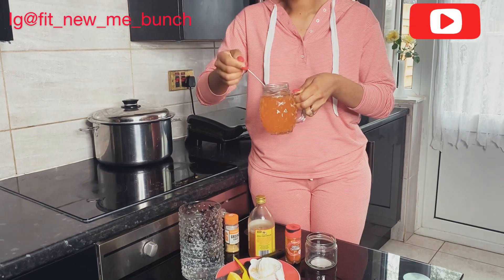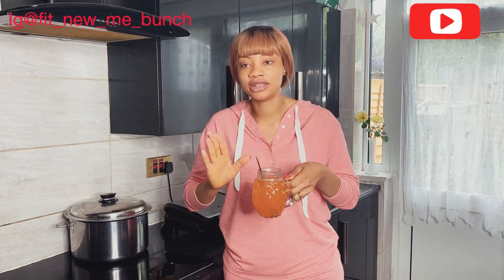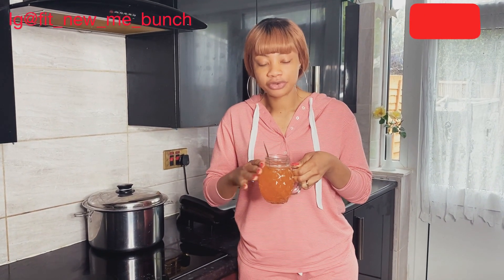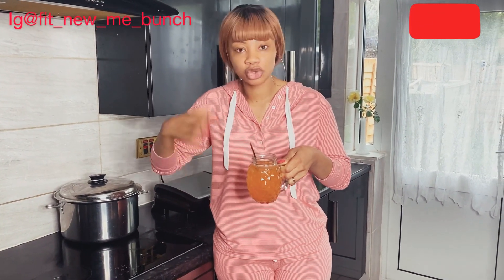Drink this on an empty stomach in the morning before anything — even before you brush your teeth. And if you're going for a workout, make sure this is already in your tummy, as it's going to help you sweat.